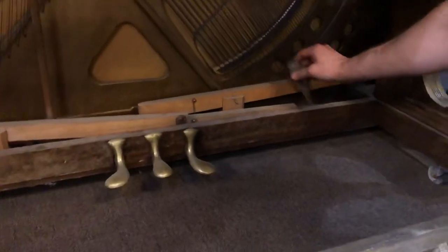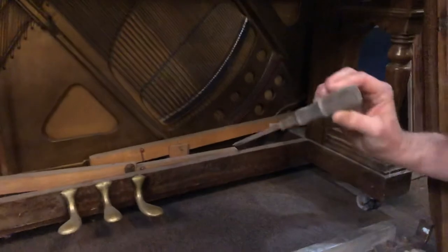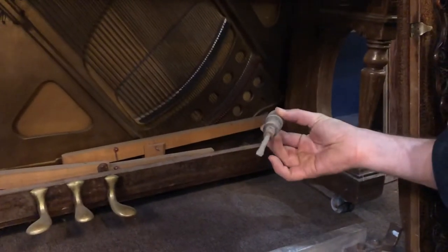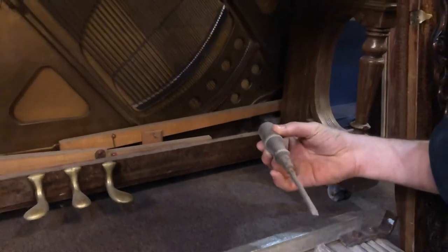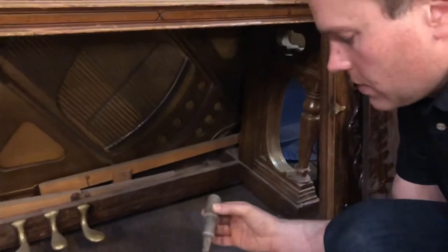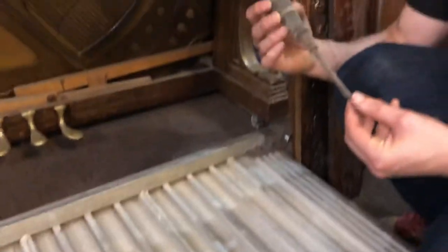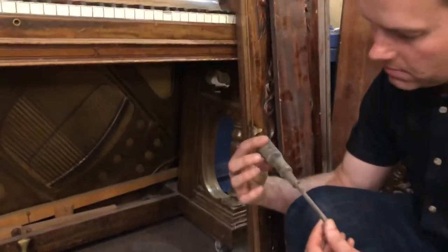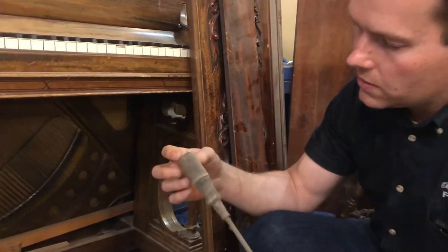Oh, and look at this — that is a really old screwdriver. That's kind of cool. It's got to be nearly as old as the piano itself. Maybe we'll clean that up and use it on this piano. It's kind of rusty. Anyway, this video is not about the screwdriver.